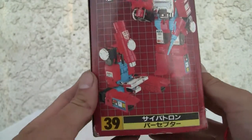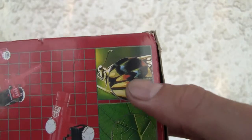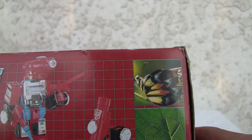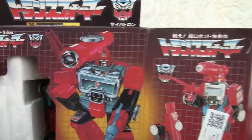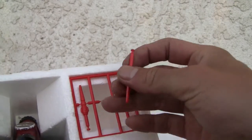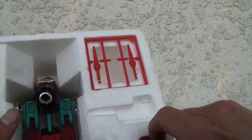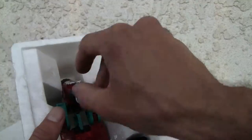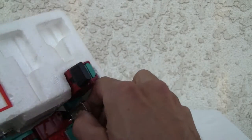It was like 2,000 yen — I think he was a Voyager class, I'm not exactly sure. It's supposed to magnify and it really does work, but I'm not going to try it since I don't have a fancy enough camera. Inside the package it comes with Perceptor, three little missiles — one's already been broken out — and two cool-looking guns. How many guns does this guy need, really?